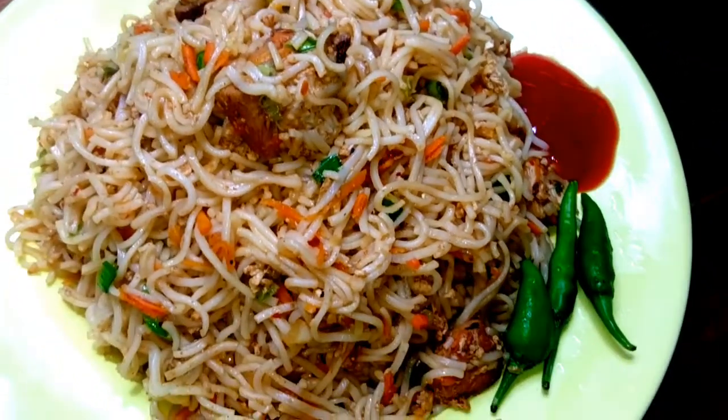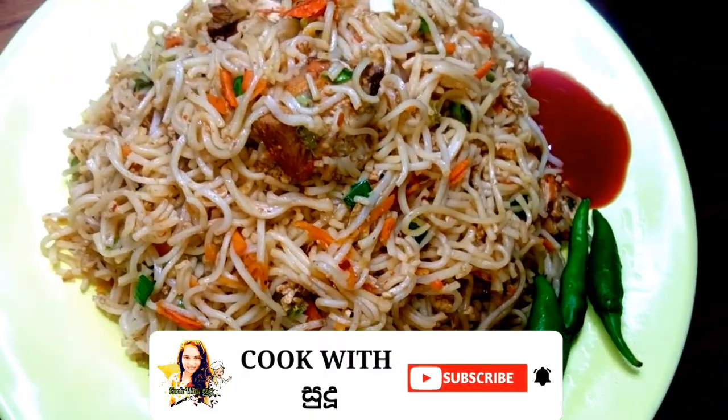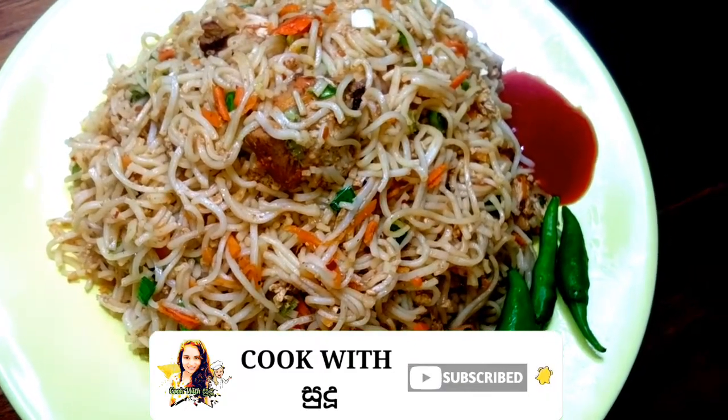For more resources, subscribe to the channel and click on the bell icon.